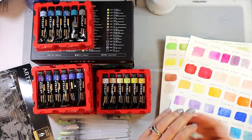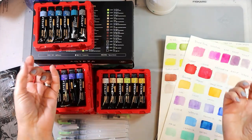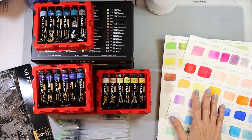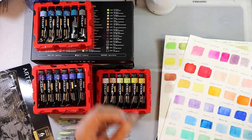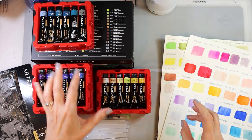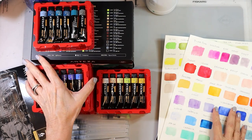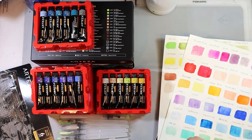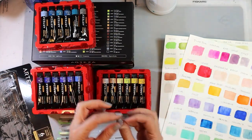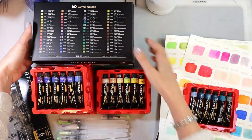Well hello friends, I'm so glad you're here. I'm popping in today because I got some new stuff and I wanted to share it with you and do a quick little project. Arteza sent me some fun stuff again — I just love it. It's like a kid in a candy store. They sent me their watercolors.